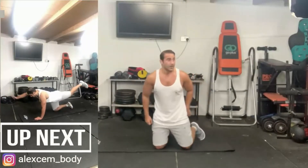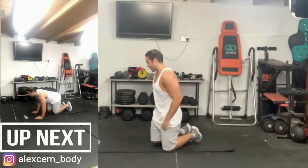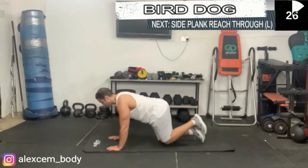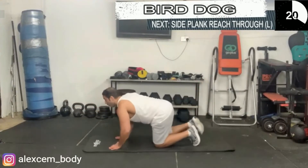Next we have the bird dog. This is great for your glutes as well — your core is engaged, your stability and balance is tested as you lift opposing limbs. Keep going.